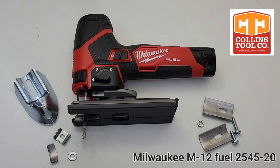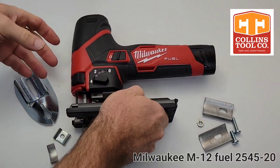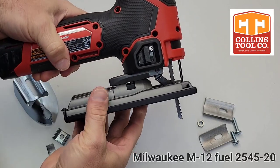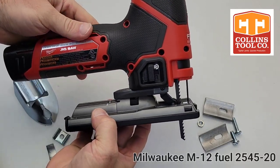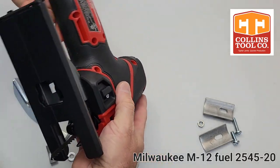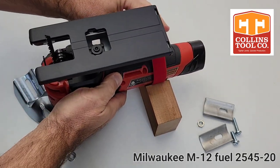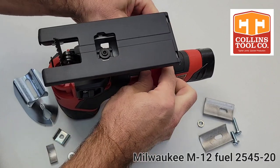Hi guys, this is Adam with the Collins Tool Company. We finally received our new Milwaukee M12 Fuel Jigsaw, Model 2545-20, thanks to Ohio Power Tool, so that we can check the fit of the coping foot. When Milwaukee came out with pictures of this, we could tell it's going to be a really good saw for coping, and it is.